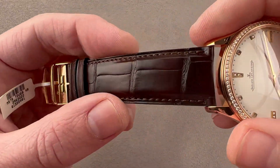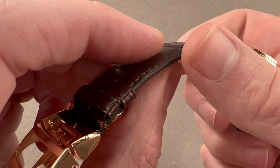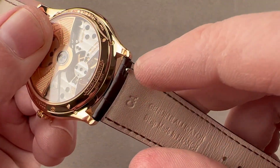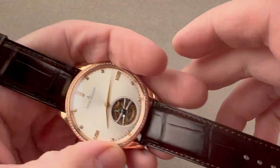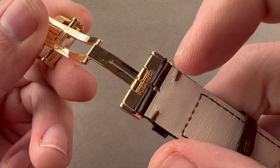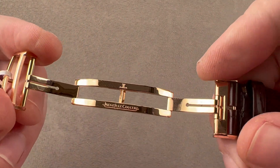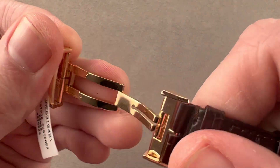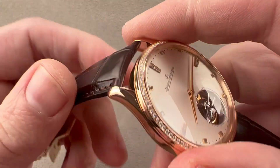The strap is large rectangular scale alligator leather, semi-gloss, with bolstering for thickness, a monotone stitch, sheer cut sides, and calfskin on the bottom. It uses JLC's latest pull-tab spring bars for easy tool-free strap removal. This is a brand new Jaeger-LeCoultre factory strap with no crimping or gouging. JLC's latest deployant clasp features a push button underneath to release the strap from the buckle, so you can swap a strap completely without tools.